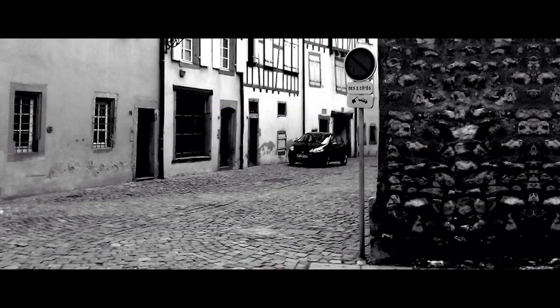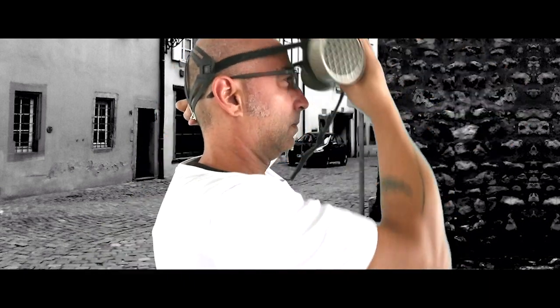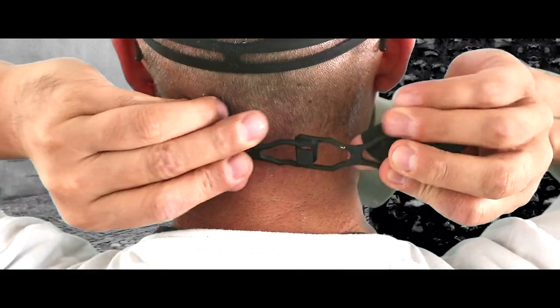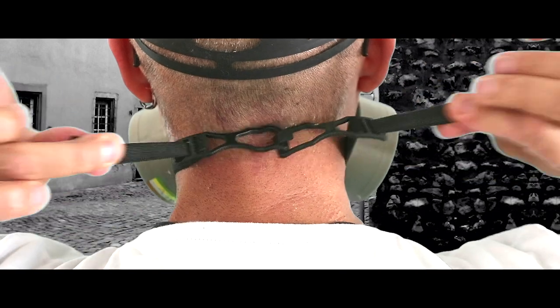In the event of an airflow, a safety mask will automatically appear in front of you. To start the flow of oxygen, pull the mask towards you. Place it firmly over your nose and mouth, secure the elastic band behind your head, and breathe in normally.